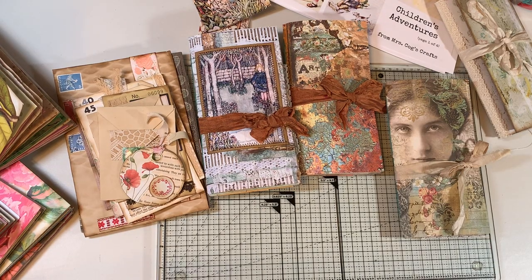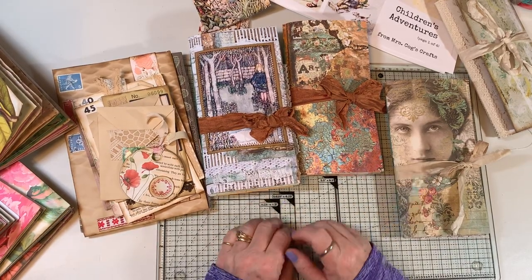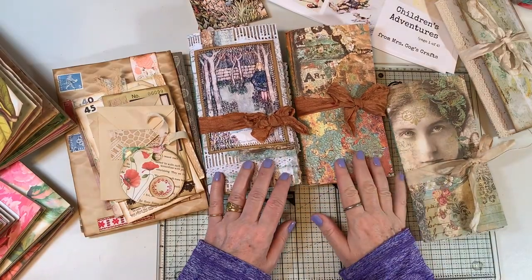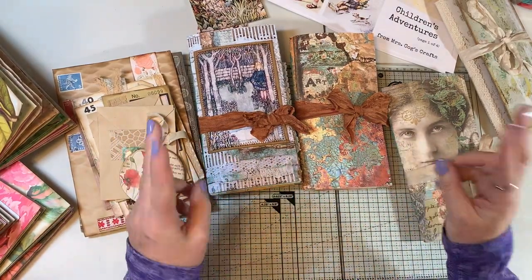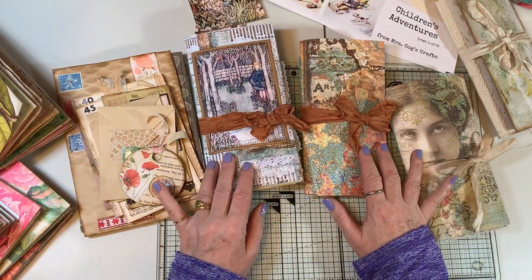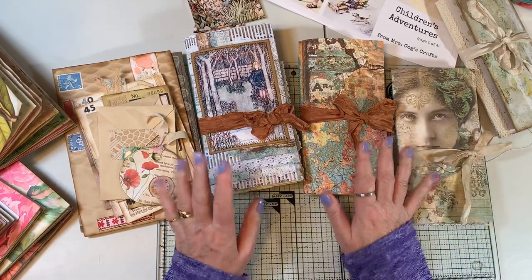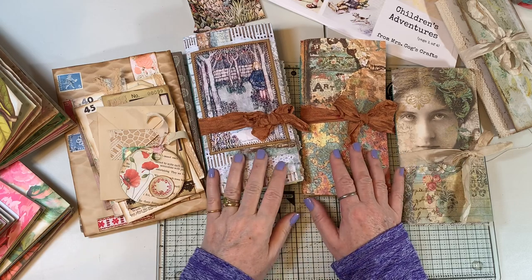Hi everyone, it's Gail. I'm back from my week of family and crafting gathering. I think it's been a week since I've made a video. I wanted to show you all that I did at the crafting gathering — it was called a crop. There were mostly scrapbookers, a few quilters, and I was making journals. My friend and her daughter, who had taken journal-making classes from me, were also making journals.